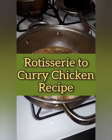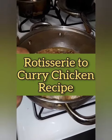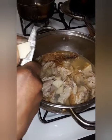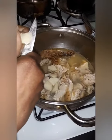All right y'all, today we're eating good with some curry chicken. Now this isn't your typical curry chicken — this is rotisserie chicken made into curry. First, add the chicken into a pot of water.